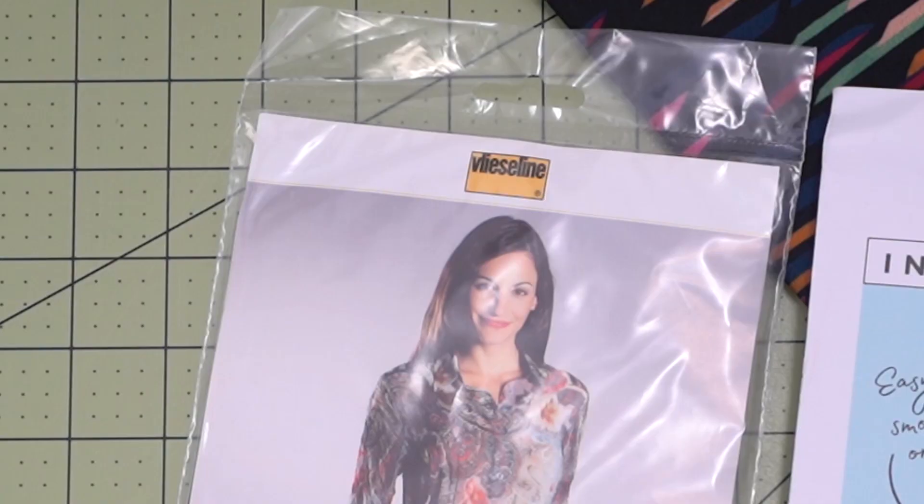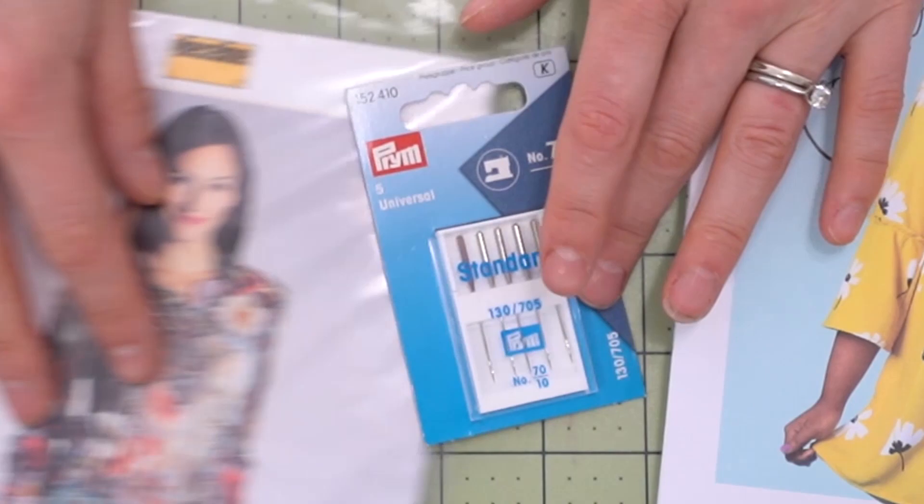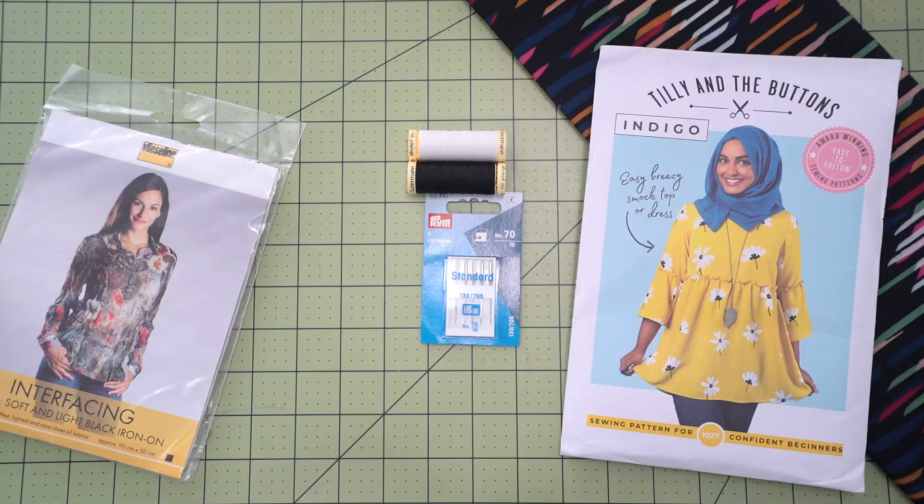Next you are going to need some interfacing — we've included a package of fusible interfacing. Then you're going to need some thread: a matching color, which is a Gutermann thread, but we also include a second spool in a contrasting color. The reason for this is you're going to be doing some basting stitches and you need to be able to easily pull out those threads — hence the contrasting color. Last but not least, we need some universal needles, and we've included a 70/10 needle package to get started.